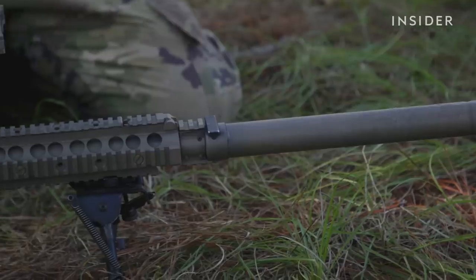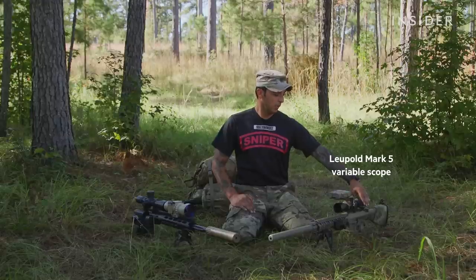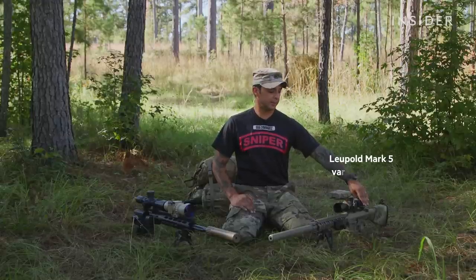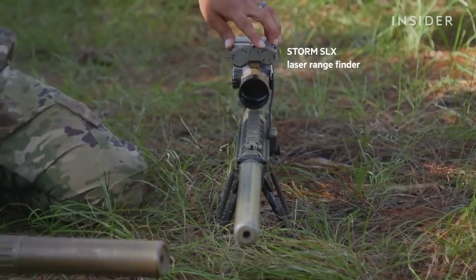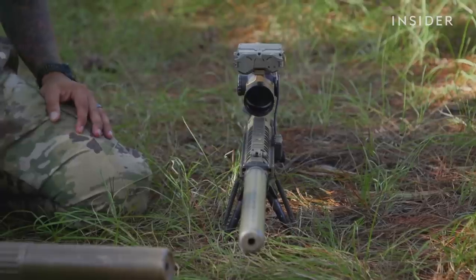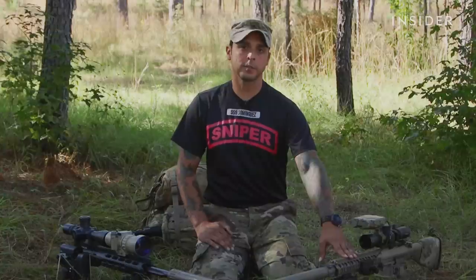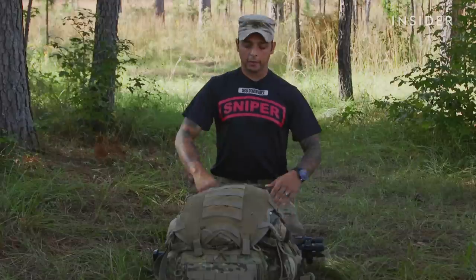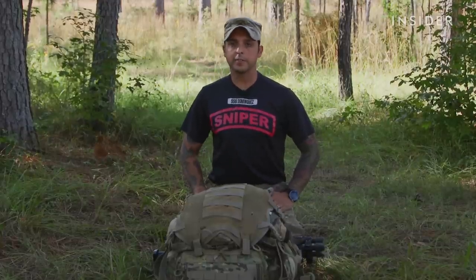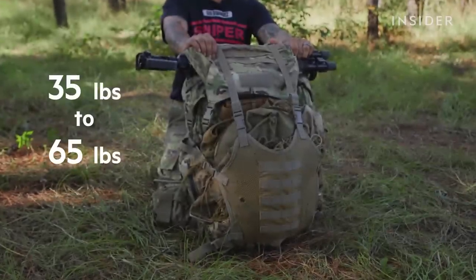Here on my left, I have a M110 semi-automatic sniper weapon system. It is also equipped with a Leupold Mark V 3.5 to 18 power magnification. On top of this is a Storm mounting bracket with a Storm SLX — it aids me with night operations. It's also equipped with a laser rangefinder for ranging targets, and holds a 10 to 20-round magazine chambered in 7.62mm ammunition. Here's my rucksack that I would use for most sniper operations. Depending on the amount of equipment in here, I can be anywhere from 35 to 65 pounds without water. We have a fighting load and an approach load — the fighting load holds me for three days or less, and the approach load is for extended durations.